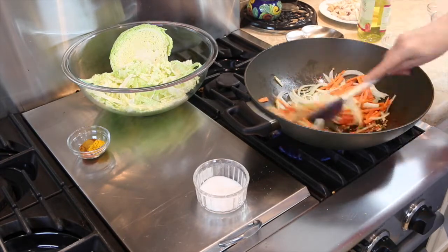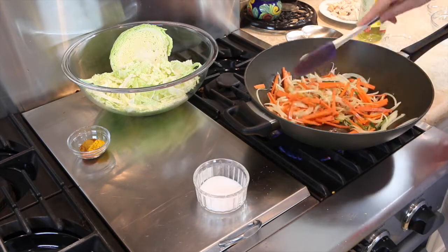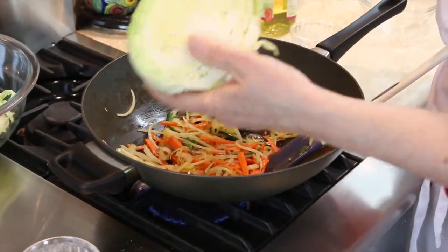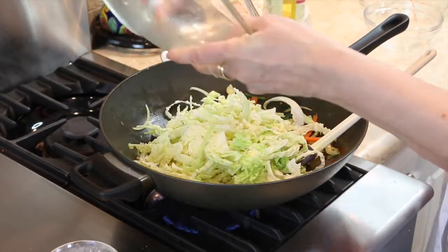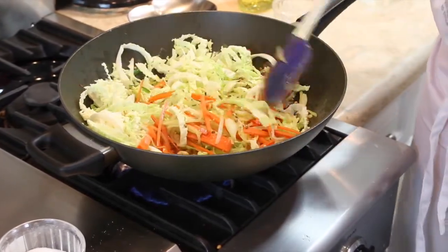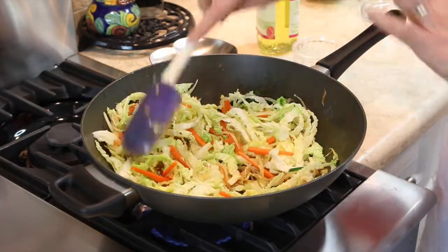We're cooking until they start to soften, which you can see is happening really fast. One of the benefits of cutting the carrots julienne-style is that they cook very fast. Now we're going to put in the cabbage — the gorgeous savoy cabbage we saw earlier. We just need to put about half of it in. We're just going to cook this down until the cabbage starts to wilt, just like the onions have. Whenever you add something new to a hot pan, the temperature goes down a bit.